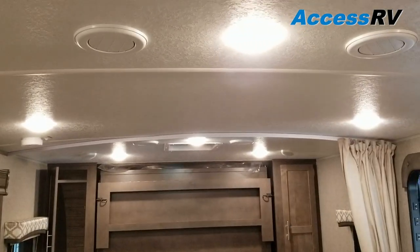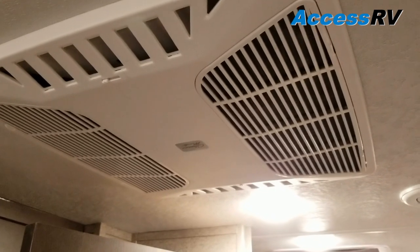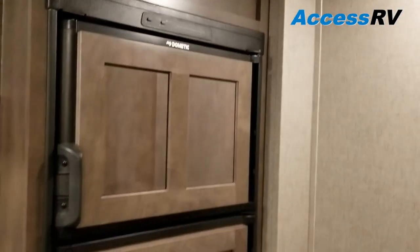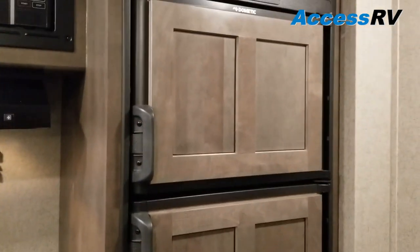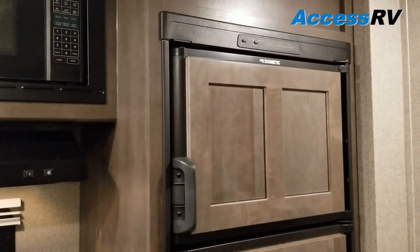All the lights are LED. Air conditioning is ducted, so you'll see all these ducts hanging down below. And the refrigerator is a six cubic foot double door. They use decorative refrigerator front panels to make it look like cabinetry and give it a cleaner look.